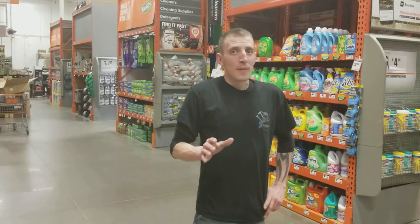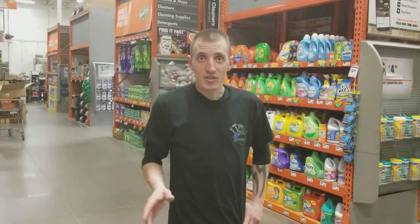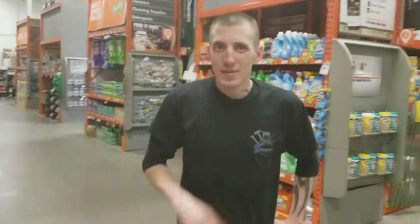We're at Home Depot West in Des Moines — first time we've ever been in this store. I'm going to show you guys the quick process and everything we need. Me and Justin went through already and kind of gathered the supplies we need. Having not been in this store before, I'm going to show you a quick, effective way to make a decent area.